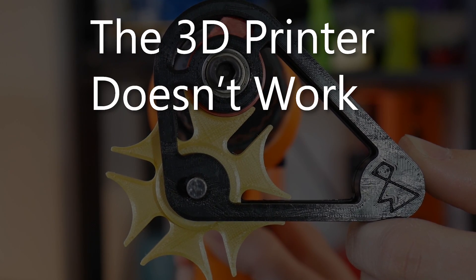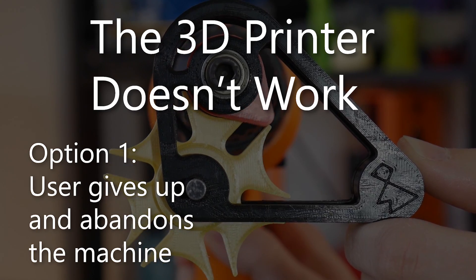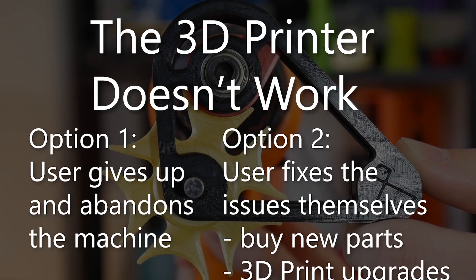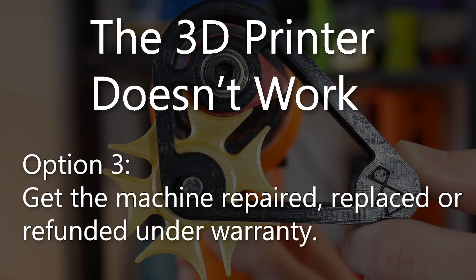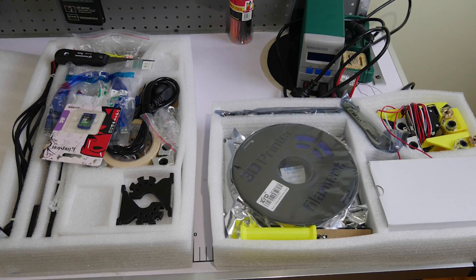So what happens if an early adopter purchases one of these machines and finds out it doesn't just print as they expected? In my opinion, it could go one of two ways: they could give up and ditch the machine, or take it upon themselves to fix the issues, buy new parts, print upgrades, and even reflash firmware. There is a third option of warranty in some cases, but if you're purchasing from a different country, this is likely to be a long, painful, and potentially costly exercise. Not to mention that most companies simply won't warranty a kit 3D printer. In short, the customer is doing the R&D the company should have done in the first place, free of charge on their watch.